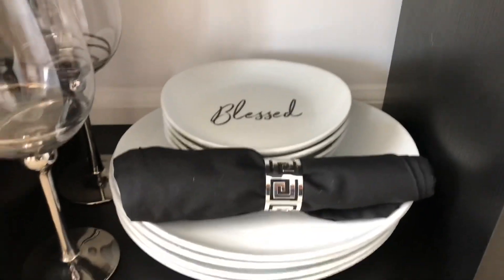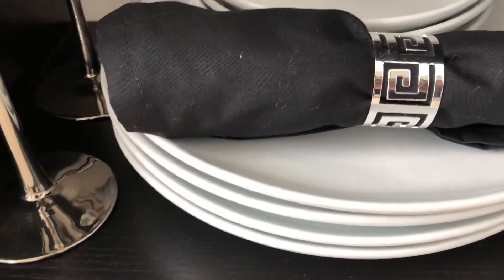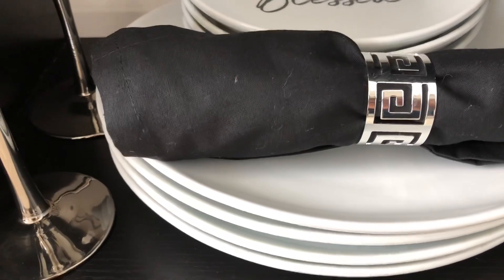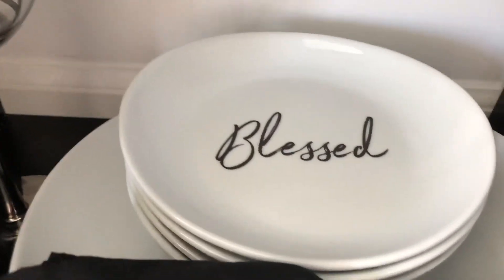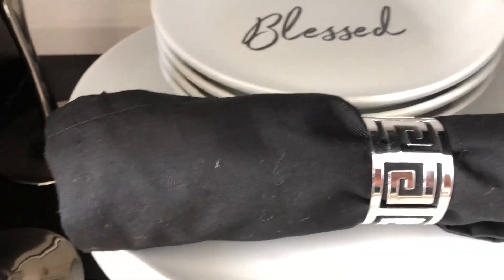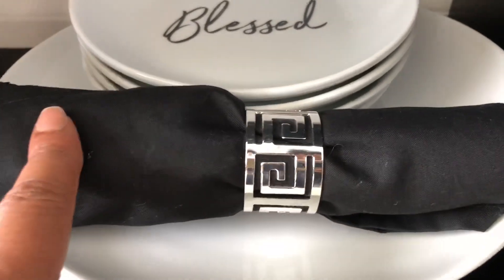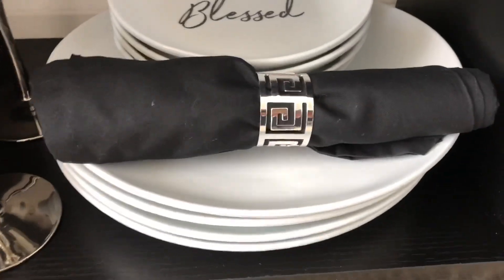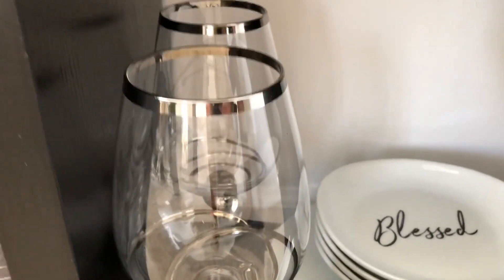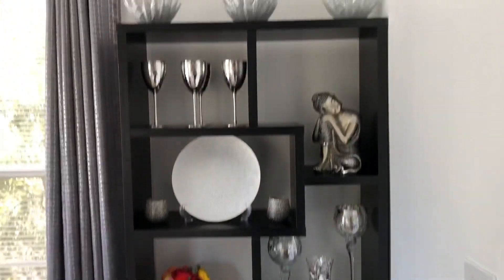Over here on this side I did the same thing. I put my plates that came from Walmart — the oval shaped ones, four of them — and stacked the salad plates on top, which also came from Walmart. The napkins came from Walmart and I put my napkin ring on it, just like this — four napkins. And the wine glasses, I only had two of them, came from Z Gallery, so I just did it like that. And this is the overall view.